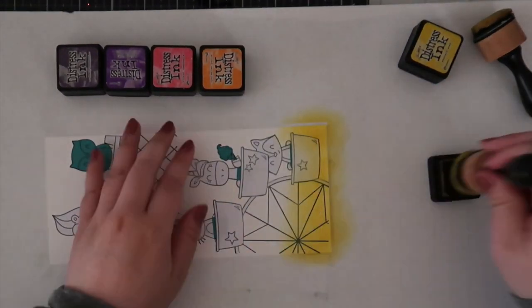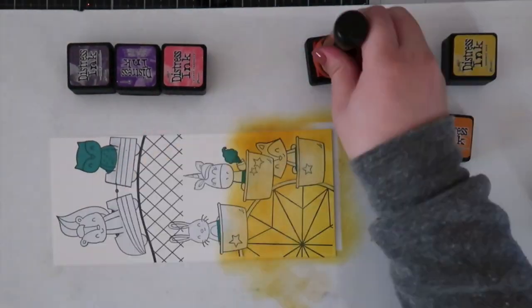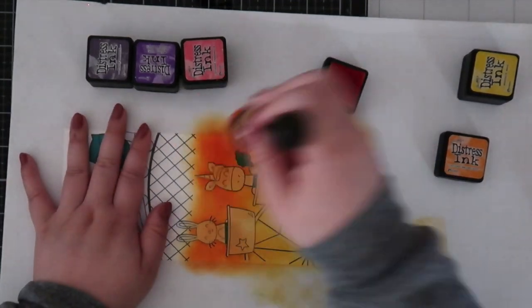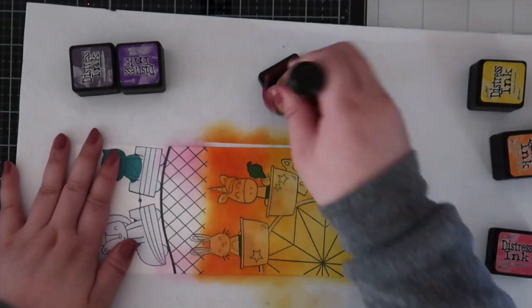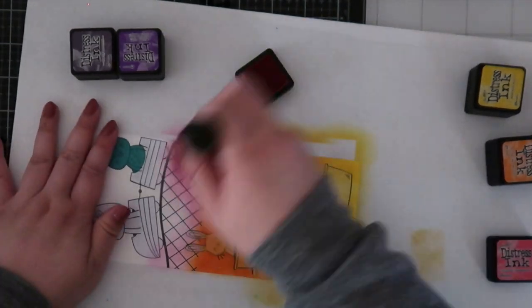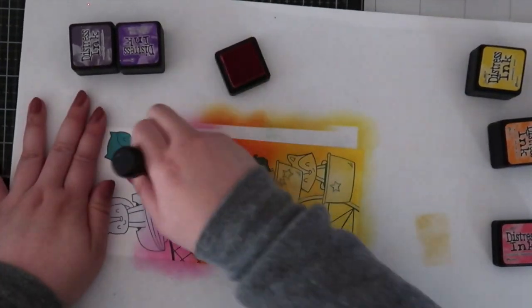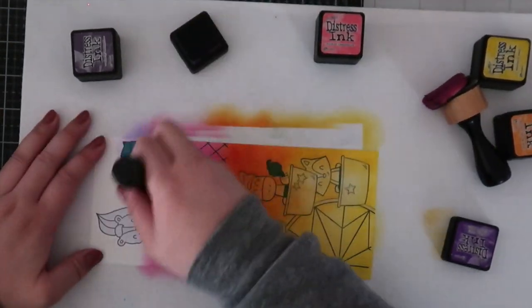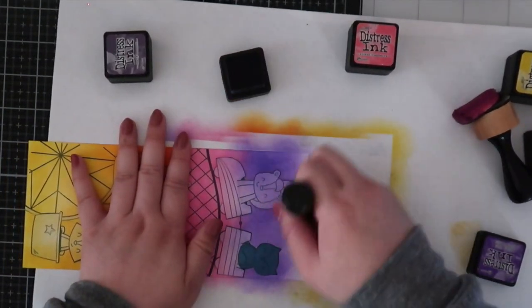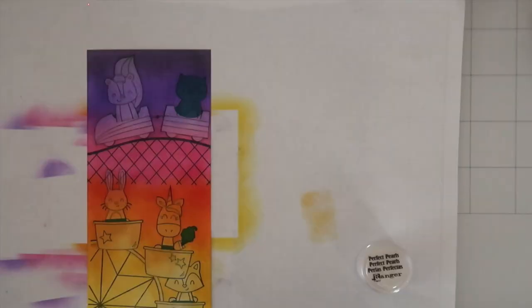For the background I used a bunch of distress inks to create a sunset background — I love this color combination. Usually I only use about three colors for a background, but since it's a slimline I went for more. This is where I ran into my second issue: my distress foam pad kept snagging on the unicorn horn. I'll use Tombow Mono Multi Glue on masks since it's repositionable when dry and works like masking paper, but instead I apparently put it directly on the card panel — not a good idea because it totally stuck.